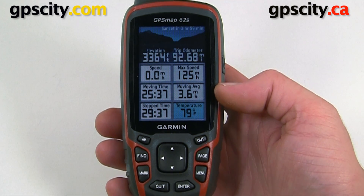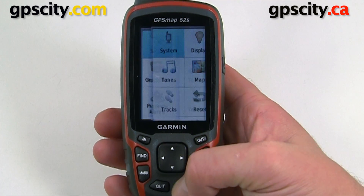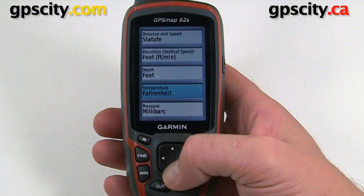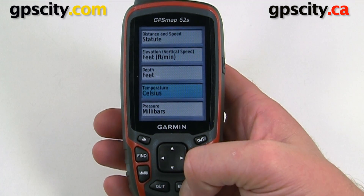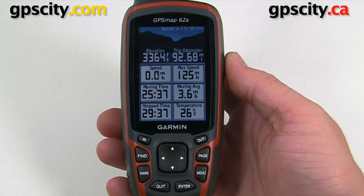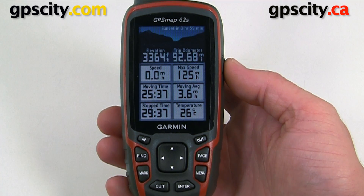If you want it to read in Celsius, all you need to do is go to your main menu, Setup, Units, and then change temperature to Celsius. Now when we go back to our Trip Computer, you can set up other data fields on other screens as well.